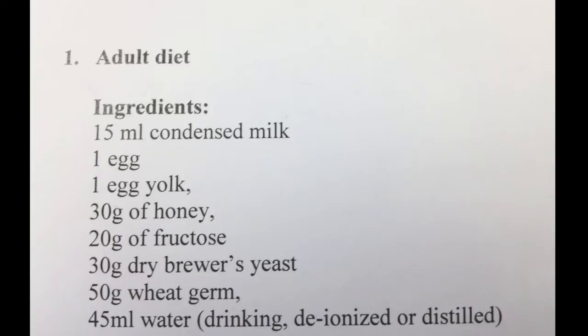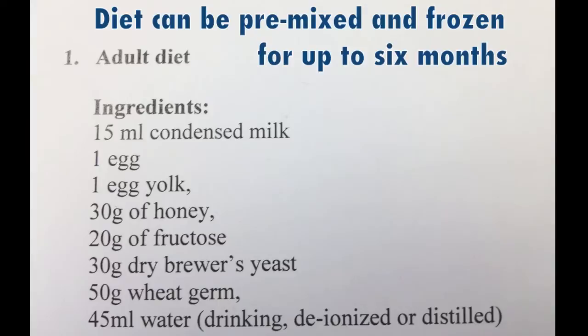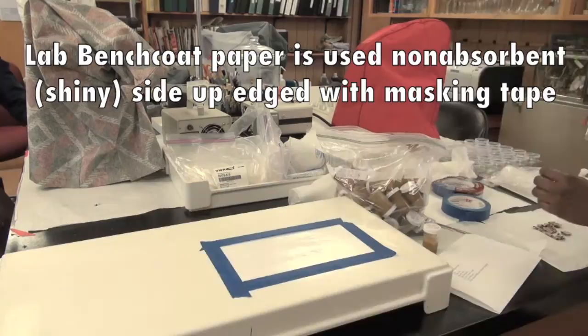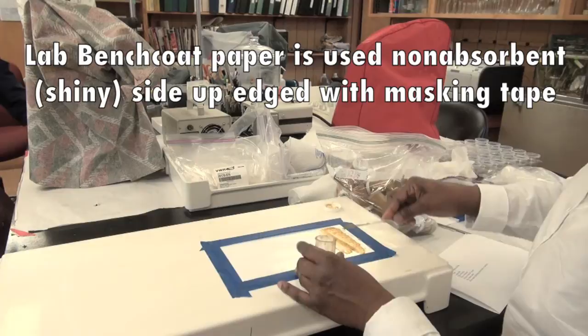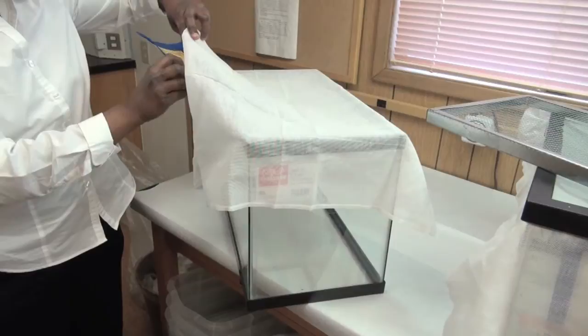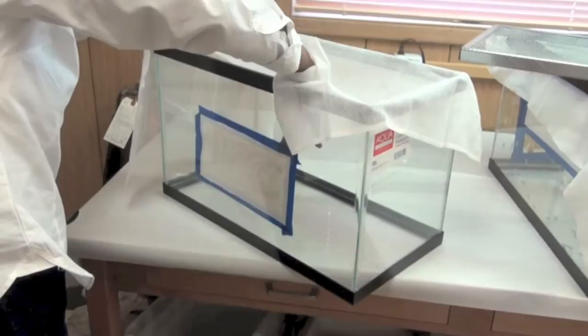The adult diet can be prepared using the following recipe, adopted from the International Organization for Biological Control. To deliver the diet to the lacewing adults, we use a rectangular piece of laboratory bench paper and blue masking tape along each edge. The diet is then spread all across the non-absorbent surface of the bench paper. The sheet containing the diet is then carefully placed into the rearing unit and affixed to the sidewalls using the masking tape.